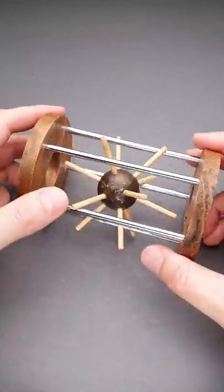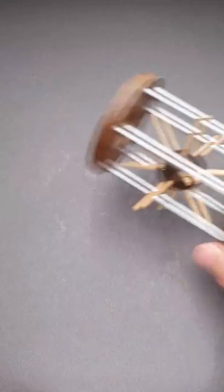Did you know that the famous Hedgehog in a Cage puzzle has an ancient predecessor? It is called Drag v Klitze, which translates from Czech to English as Dragon in a Cage.